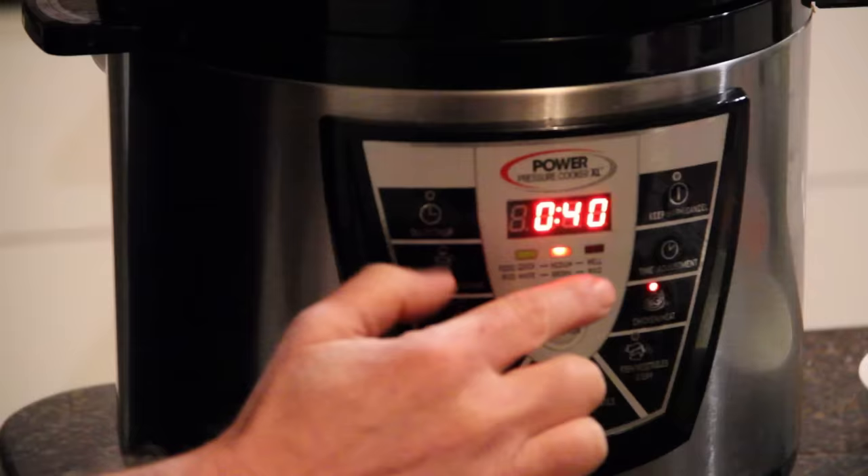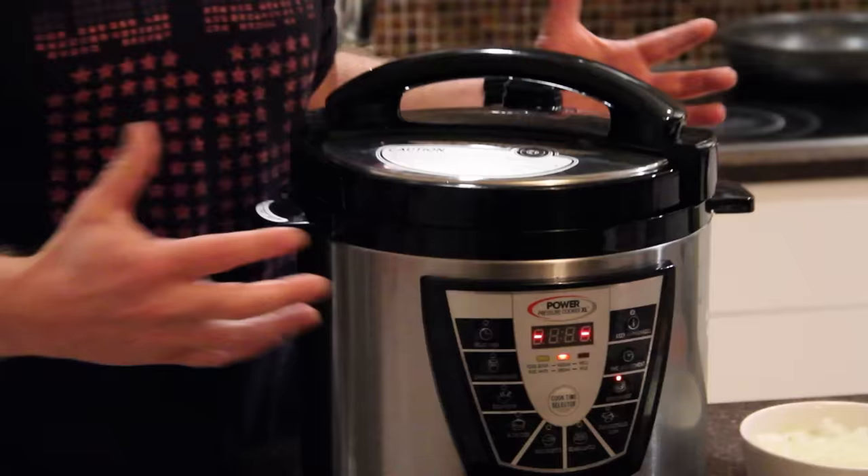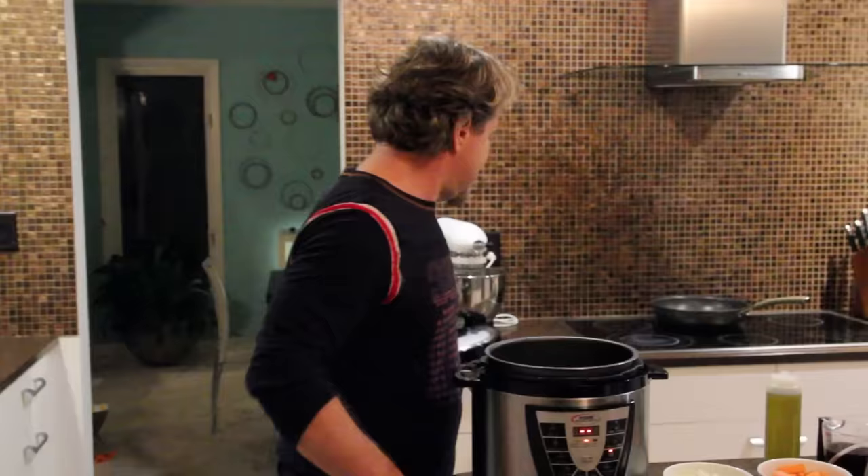In about two or three seconds you're going to see it cycle on. The Power Pressure Cooker is now heating up, and when it's heating up, that means it's in sear mode — so we can sear or brown our meat. Some people like to do that, some people don't. You don't have to, but I like to.